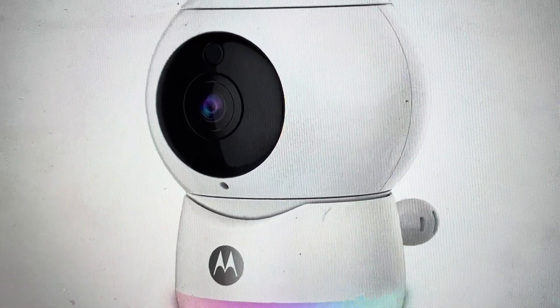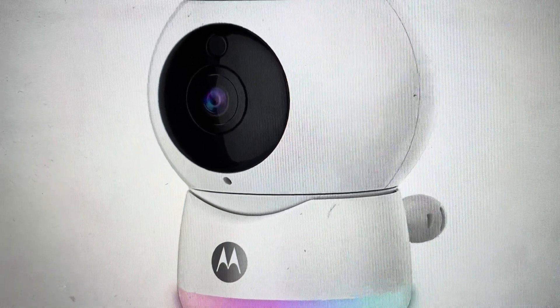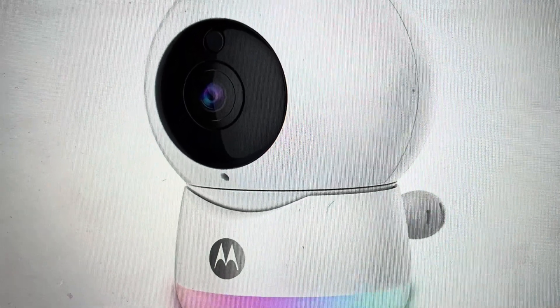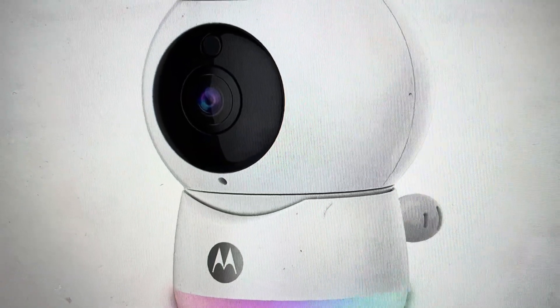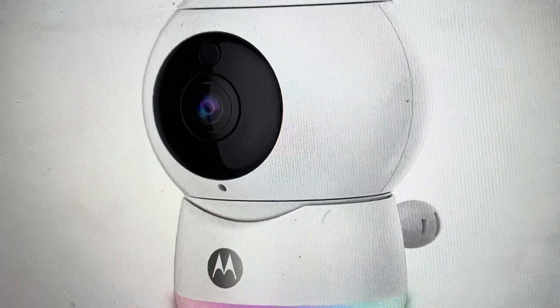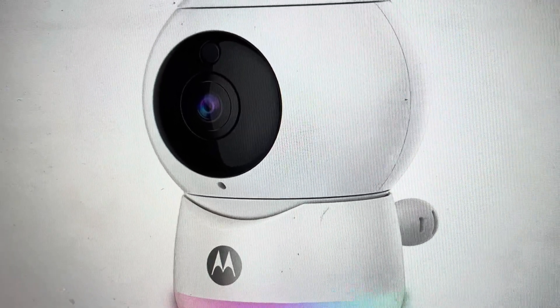If you want to set this camera up in a new space, a new home, a new Wi-Fi network, or just anything where you want to set it up as though it were just coming out of the box, we can actually go ahead and do this. All we need to do is unplug the camera, and then press and hold the pair button as we plug the camera back in.